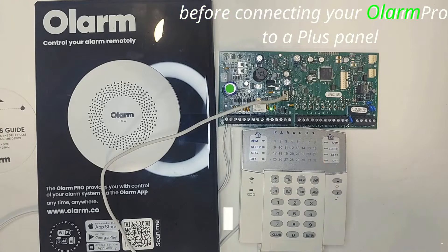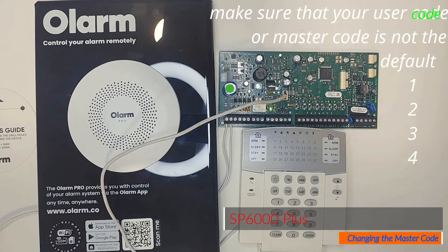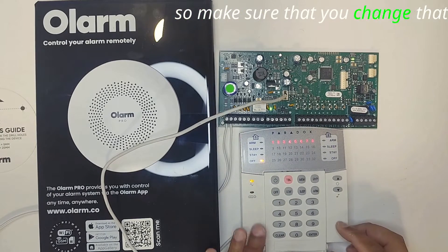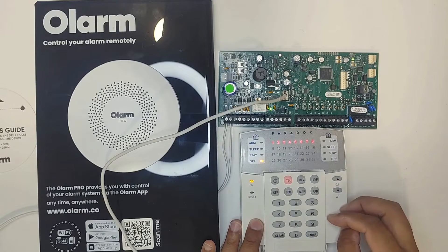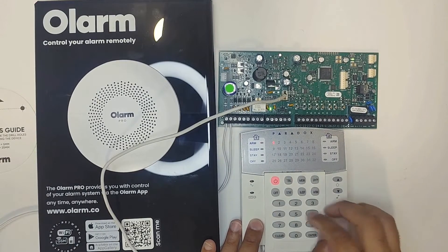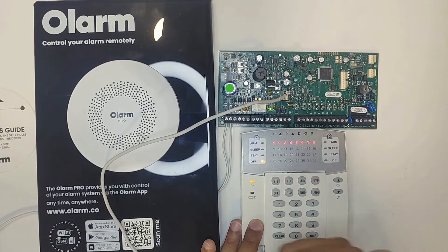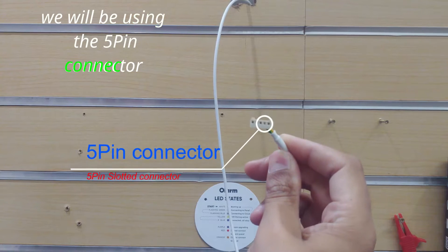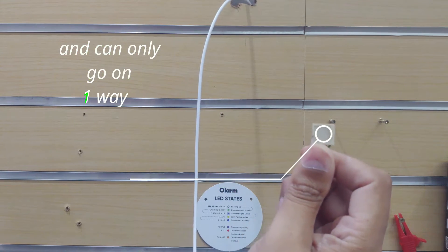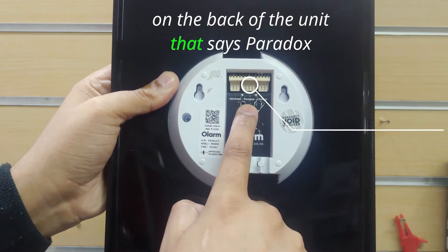Before connecting your Olam Pro to a plus panel, make sure that your user code or master code is not the default 1234 — make sure that you change that. We will be using the 5-pin connector, which is slotted and can only go on one way, onto the 5-pin on the back of the unit that says Paradox.